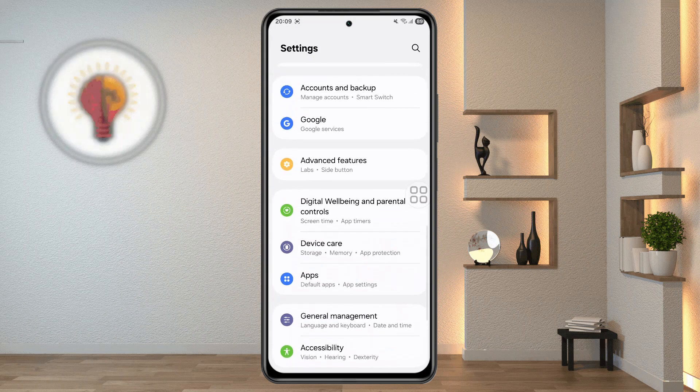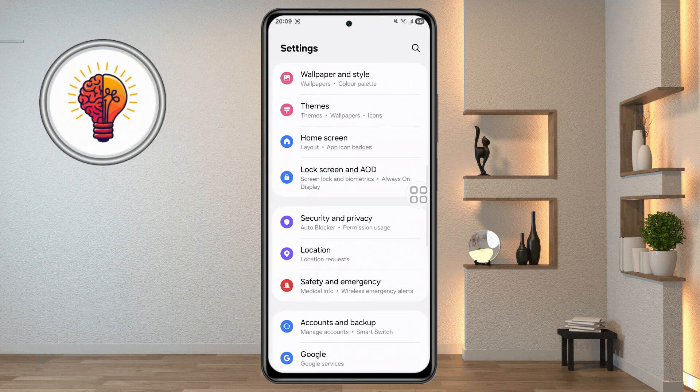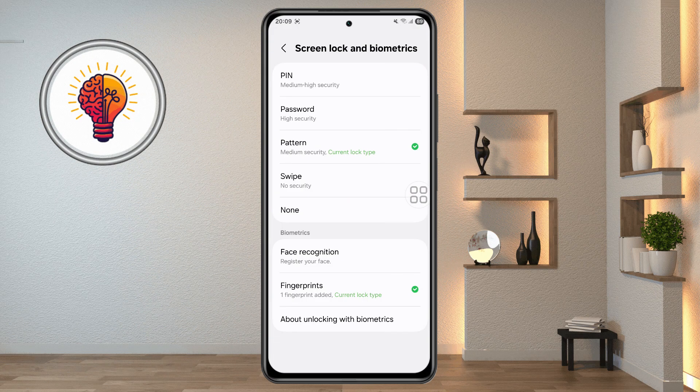Step 3: Access lock screen settings. Go back to the Settings page, then scroll down and tap Security and Privacy, followed by Lock Screen. You'll need to enter your password, PIN, or pattern to proceed.